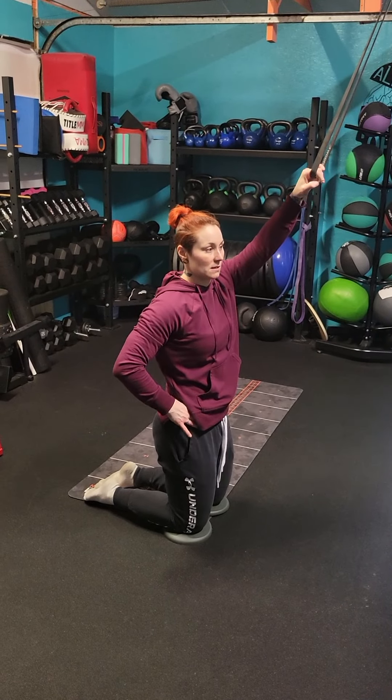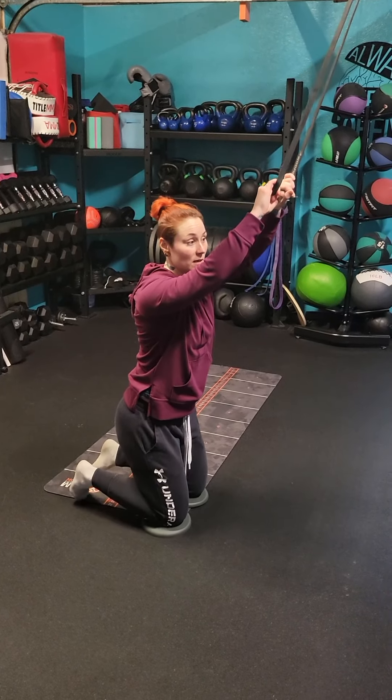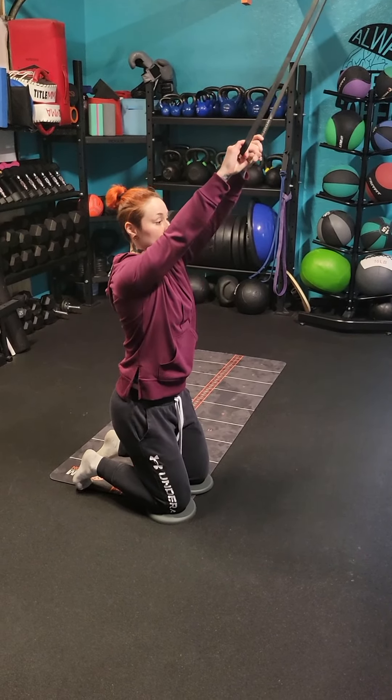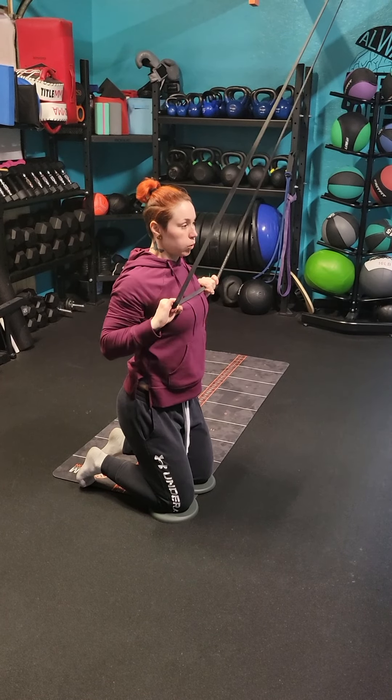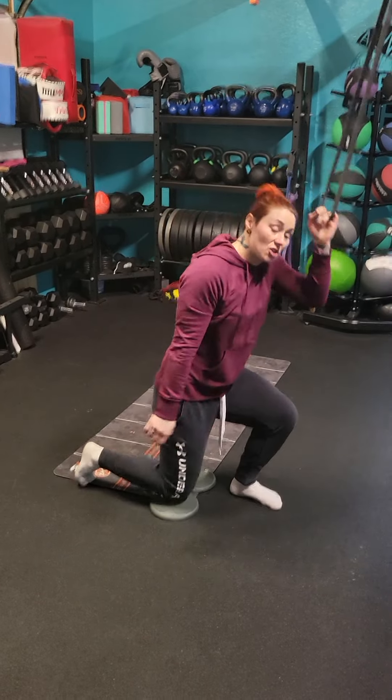We're going to rotate the hips in a little bit. If you feel like sitting nice and tall is a little bit hard, you can sit back into your feet a little bit. Big breath out. That is the tall kneeling row.